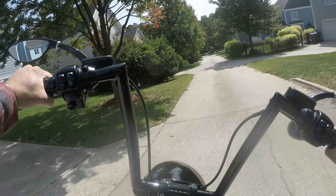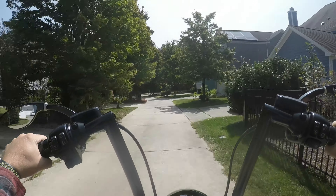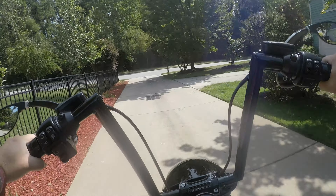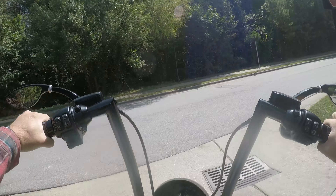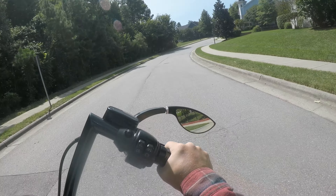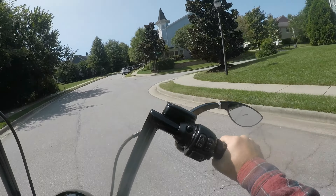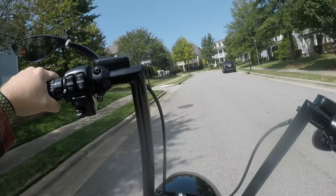It's got 14 inch apes — I'm not sure what brand they are. The Joker machine mirrors kind of suck. You get going anything that I would consider fast and they'll fold back on you. They won't stay in position. Common occurrence for all these aftermarket chopper type mirrors.